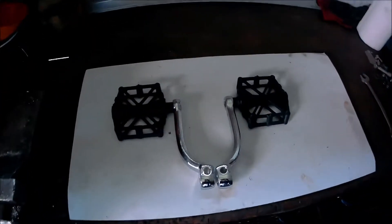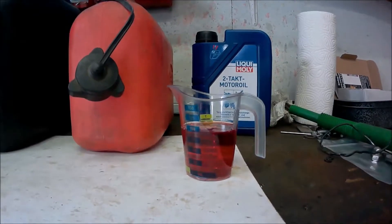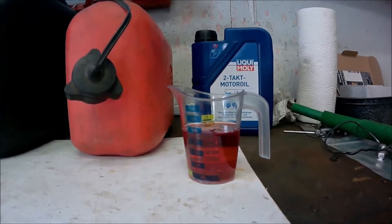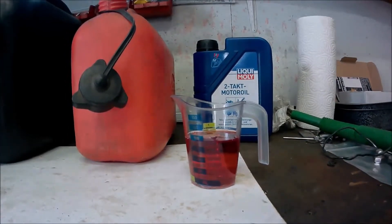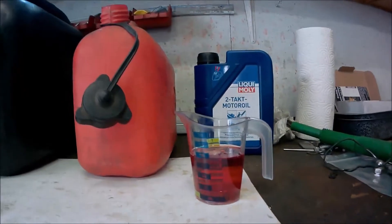Diese speziellen Offroad-Pedalen schützen uns vor allem Abrutschen. Für das Mofa-Rennen fahre ich eine Mischung von 1 zu 50. Dazu gebe ich 100 Milliliter Zweitaktöl in 5 Liter Benzin. (These special offroad pedals protect us from slipping. For the moped race, I'm using a mixture of 1 to 50 — I add 100 milliliters of two-stroke oil to 5 liters of gasoline.)